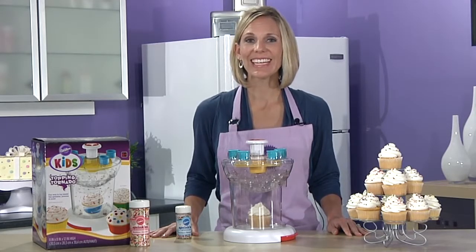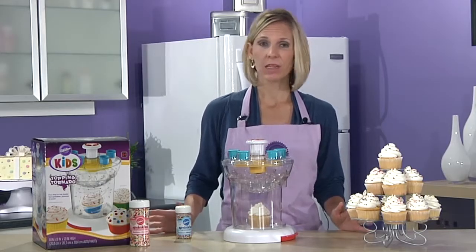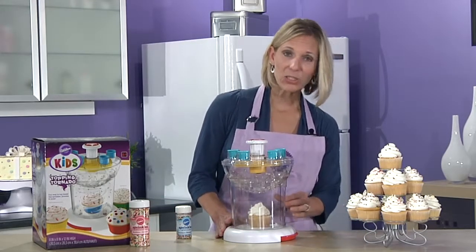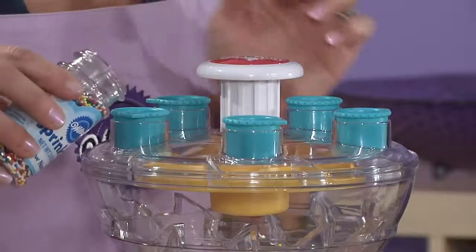The Topping Tornado is fun, easy, and great for kids. All you need to do is take your favorite ice treat, cupcake, cookie, brownie, or even a small bowl of ice cream, insert it into the cavity, and then take your favorite sprinkles and pour it into the spouts.